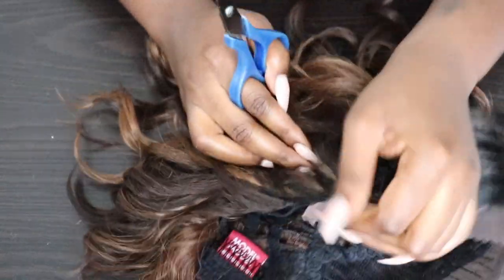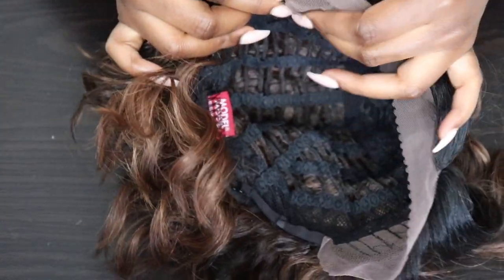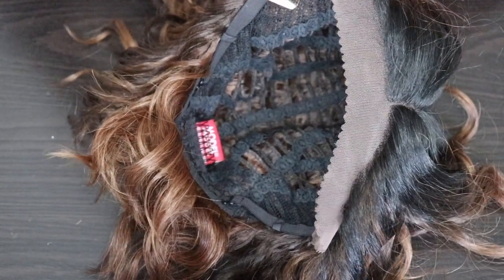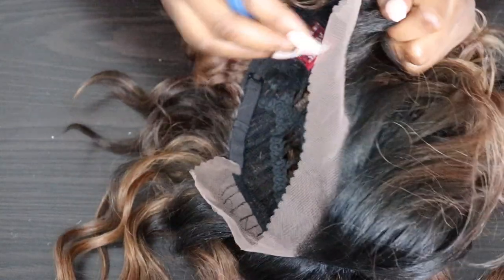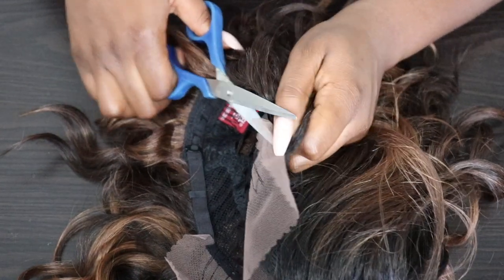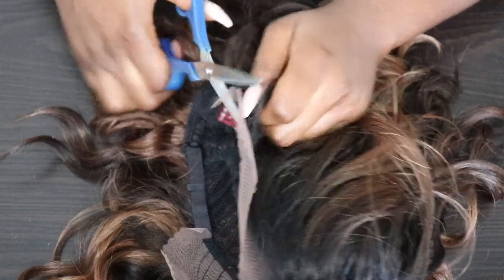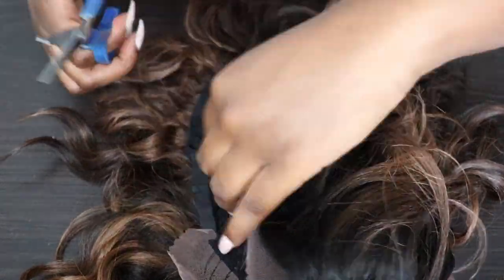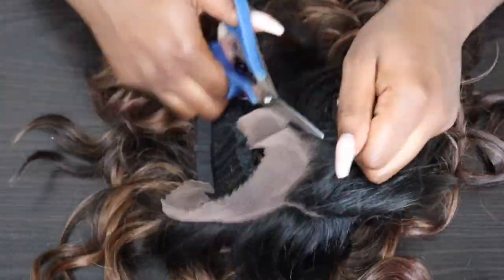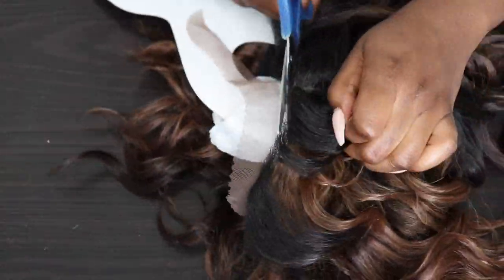I'm going to go ahead and cut this lace. If you're going to cut your lace yourself, make sure you use proper shears. I couldn't find my shears so I started at the tip and worked my way around. I realized the scissors weren't great, so I took the foam from the wig packaging and placed it in between to see the knots better and avoid cutting my edges — I always like to keep the edges.